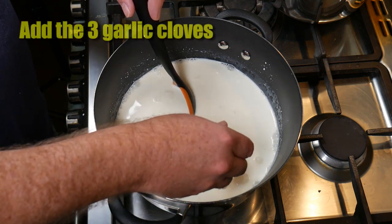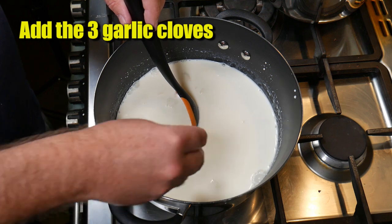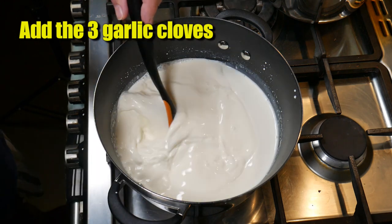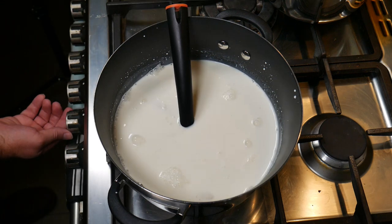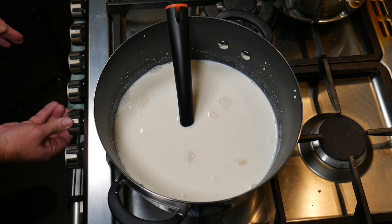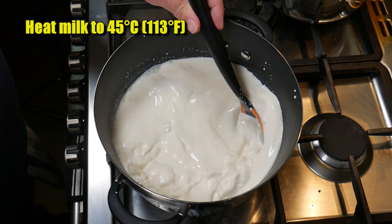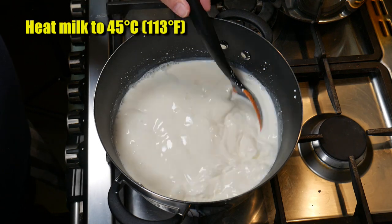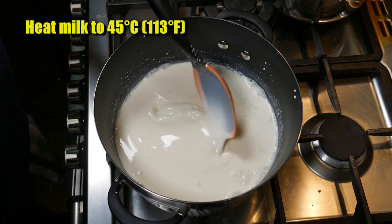Now we're going to add in the three garlic cloves — these have been peeled, with a little bit chopped off the end so I could peel them properly. We let them stay in there whilst we turn on the heat and heat the milk up. I'm directly heating this up; there's no double boiler or anything. We heat the milk to 45 degrees Celsius or 113 Fahrenheit.